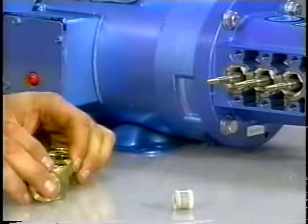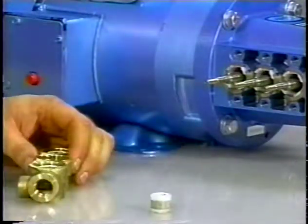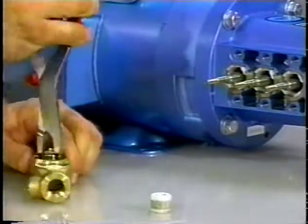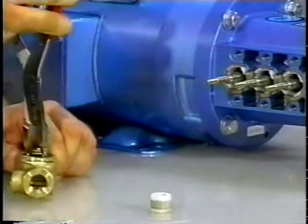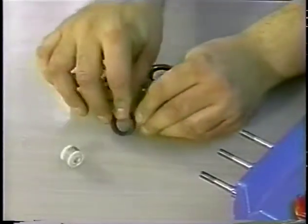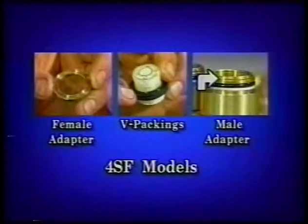Press the ceramic plunger from the backside of the inlet manifold by hand. The high-pressure seal may stay with the plunger or remain in the inlet manifold. If they stay in the inlet manifold, use the reverse pliers to remove them. If they stay on the plunger, slide off by hand. Note, on the 4SF models, there is a female adapter, V-packing, and male adapter rather than the high-pressure seal. The female adapter and V-packing may stay on the plunger or in the inlet manifold and can be removed in the same fashion as the high-pressure seal.